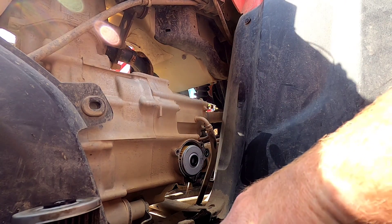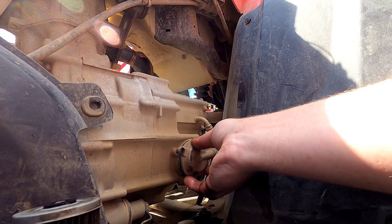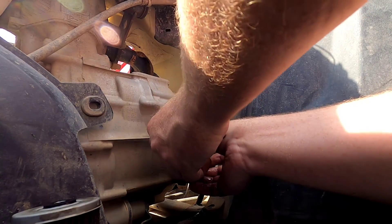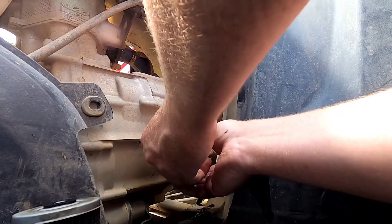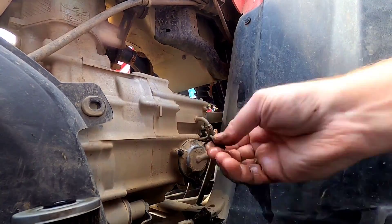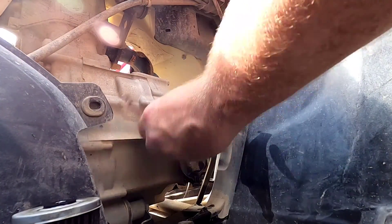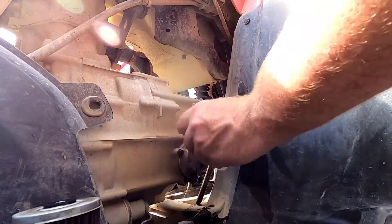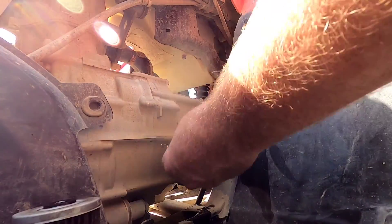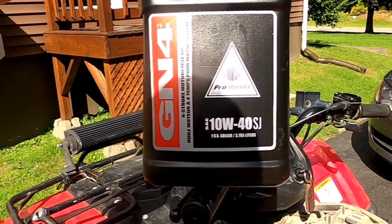That's pretty much the only thing to watch for when you're changing the oil on these bikes — everything else is pretty straightforward. The oil we're using is 10W-40, it's Honda oil.